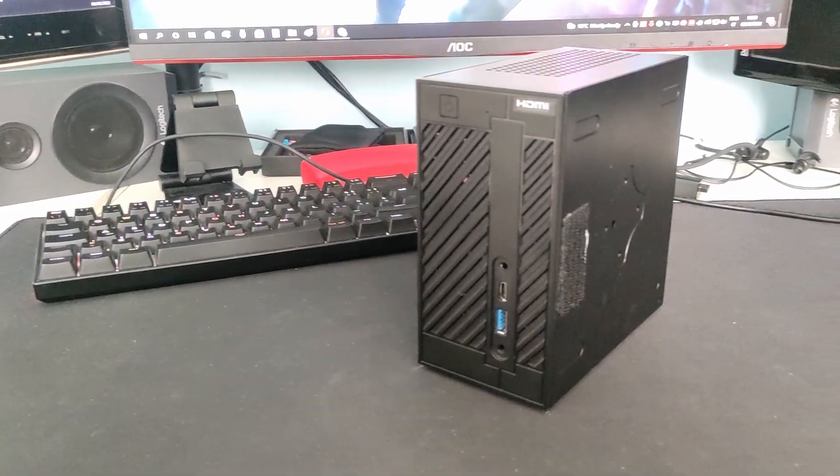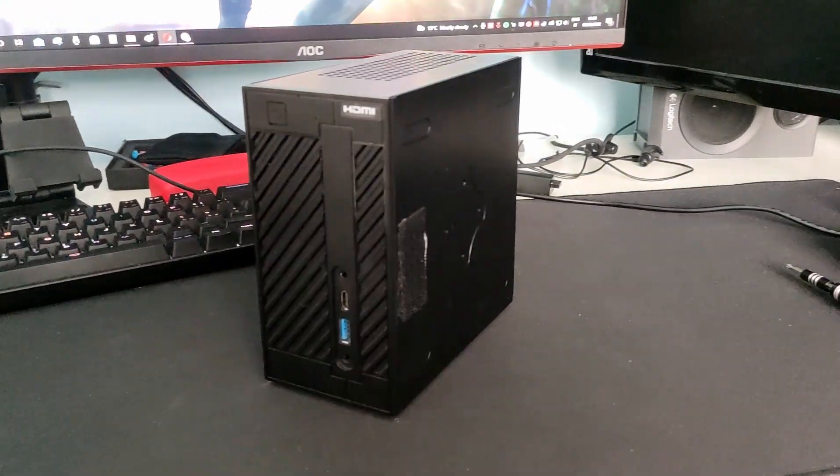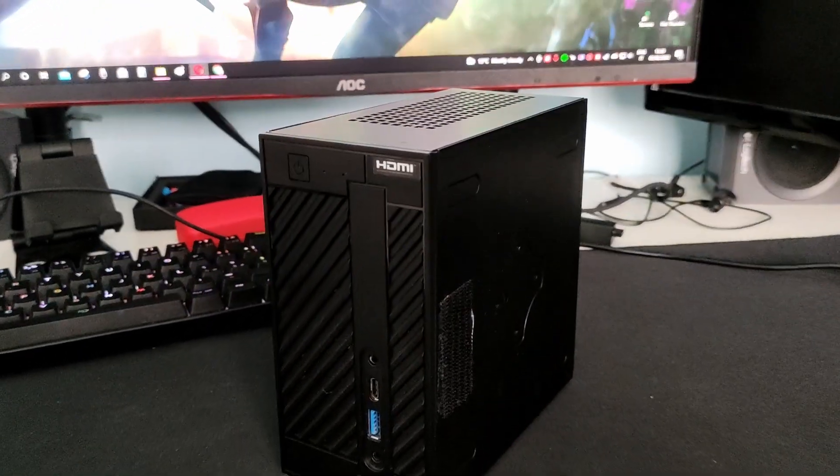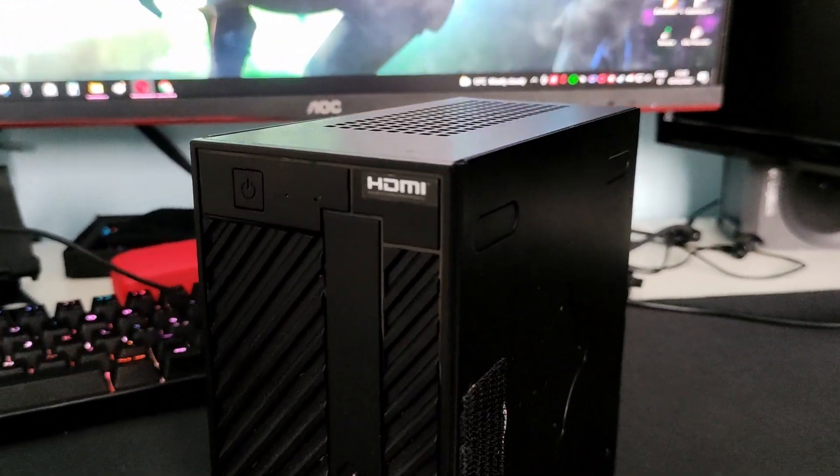Hello everybody, what's up? In this video, we'll be visiting the ASRock Desk Mini A300 now in 2022. Let's see how this PSU-sized computer performs in some games.